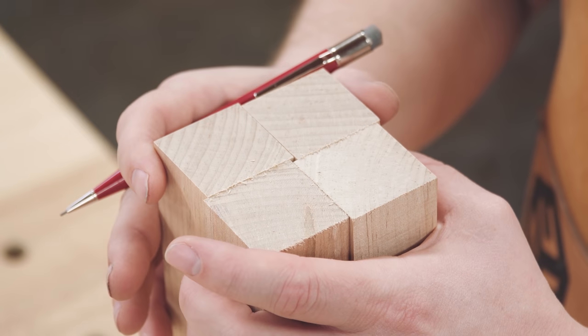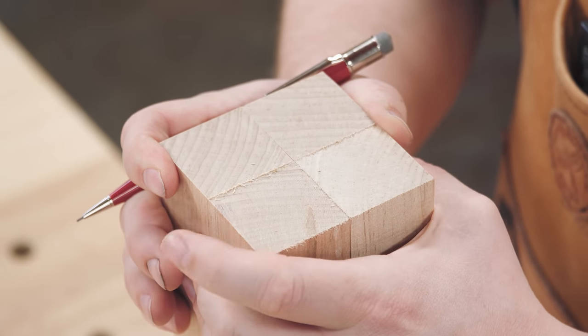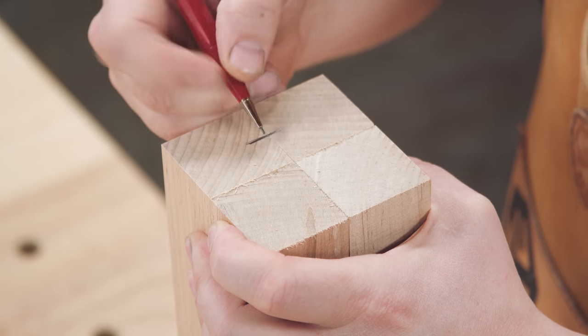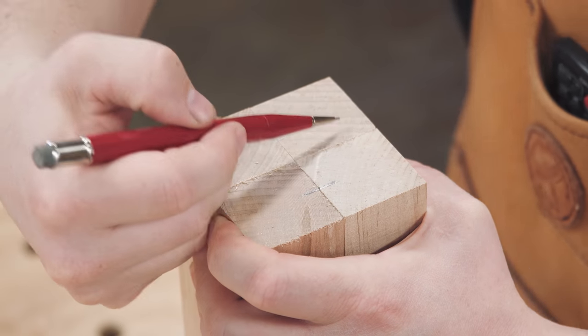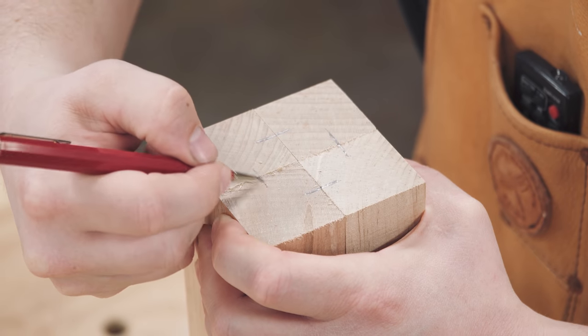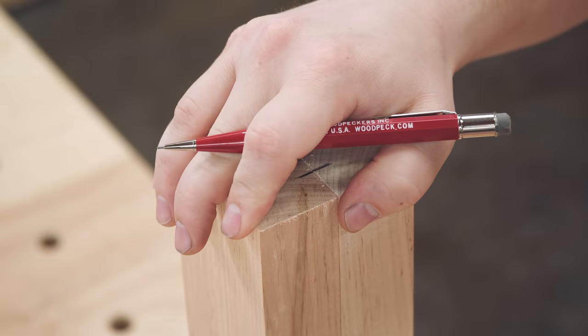This material is just leftover from the table build, which means I don't really have a choice about grain direction — I just have to use what's available. But as it turned out, the leg blanks were 100% perfect with matching riftsaw grain all the way around. I could not get any better than this even if I tried to pick out stock. Definitely a happy accident.